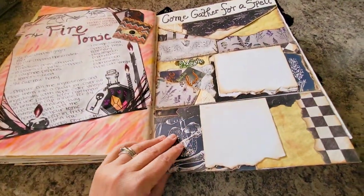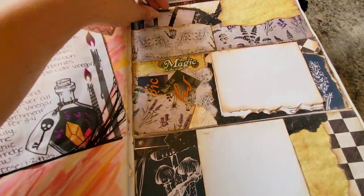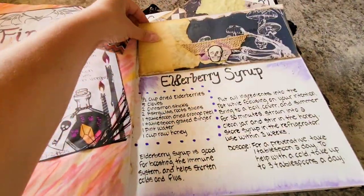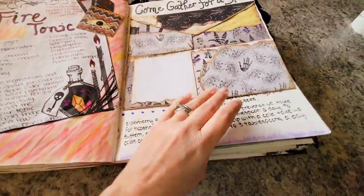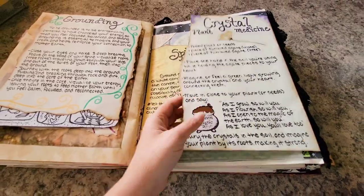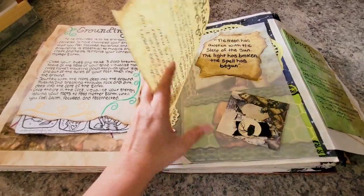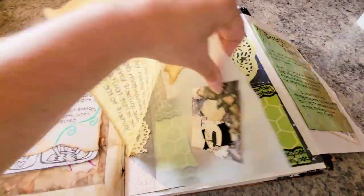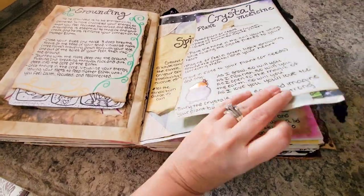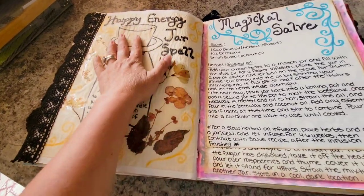I made this really cool flip-down thing from an envelope with little cards, spaces to write, and little areas to write — you can just fold it up. Then grounding and a grounding potion. I have some hidden stuff back here that I don't really show other people — it's a little spell book that I made with some personal spells in there that I don't really share. I put a little bit of lace on this, and then my happy energy jar spell.